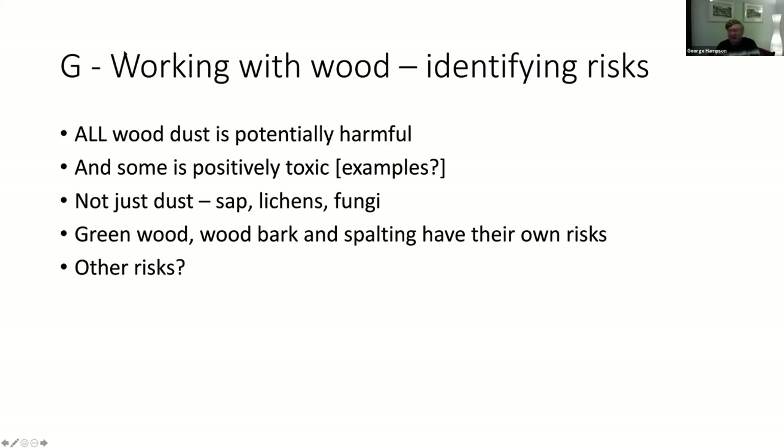Wood bark can contain all kinds of different fungi, lichens, poisons, insects. If you're doing a natural edge bowl there's always a risk coming from that. Is there anything about working with wood we haven't mentioned before I move on to Jeff, who's going to explain how we deal with all of these?